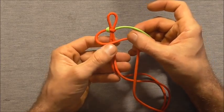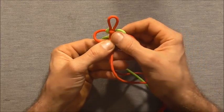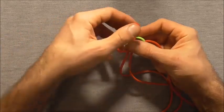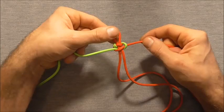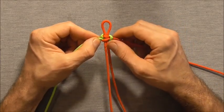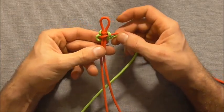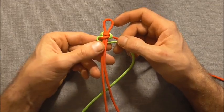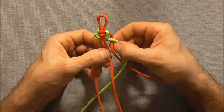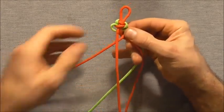I'll take the left hand strand over the centre this time and take the right one over that, then behind and through that left loop, and tighten that one up. This is a pretty easy pattern. I'm going to start with my left hand strand, coming in underneath both of those core strands. I'll take the right strand underneath that one, over the right core strand, and then underneath the left one and pull it through.